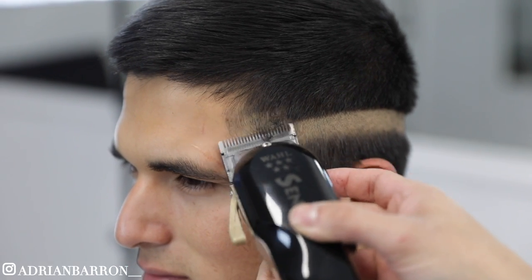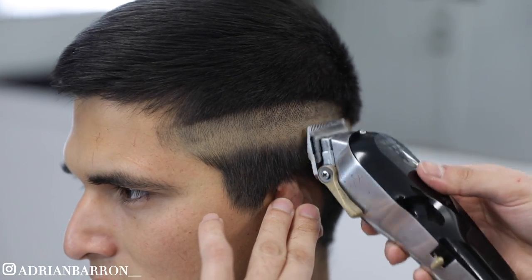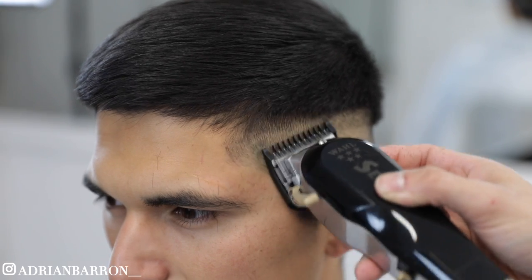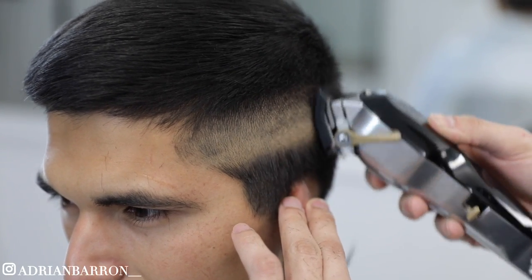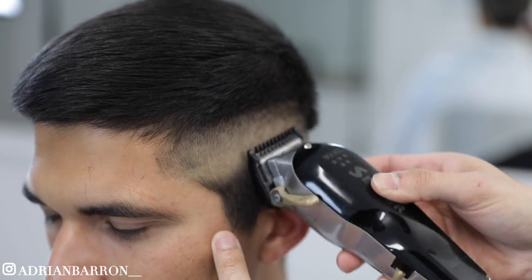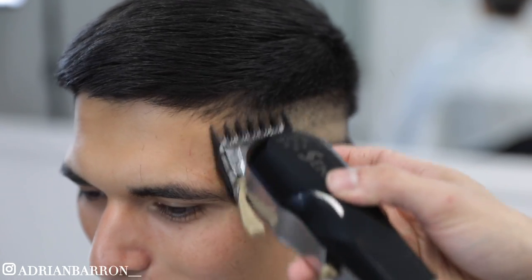For our second guideline, we can go ahead and open up the lever all the way to create the half. Right here I'm gonna start working on each section individually, focusing on his left side of the head. Now with my one guard, I'm gonna go ahead and close the lever and create another guideline. This is my one and a half guard — go ahead and open the lever and continue the process.